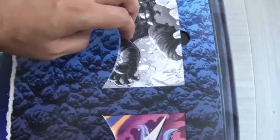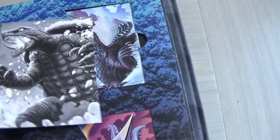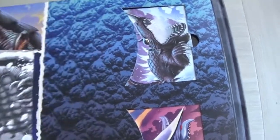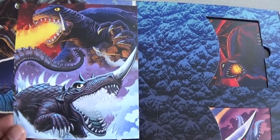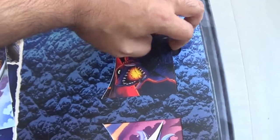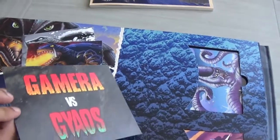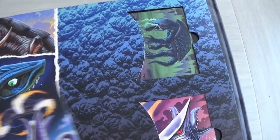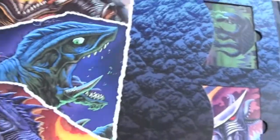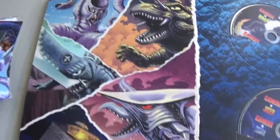On the last couple of pages there are more Gamera images by Matt Frank — incredible artwork. And there are art cards here — these are postcards. You've got Gamera there, all by Matt Frank, and Barugon. I love Barugon because he's got the rainbow power — so awesome. You get Gamera and Gaios there with a volcano in the background, and Viras here. These postcards are the full-size versions of all the little pictures we saw earlier — there's Viras, brilliant.